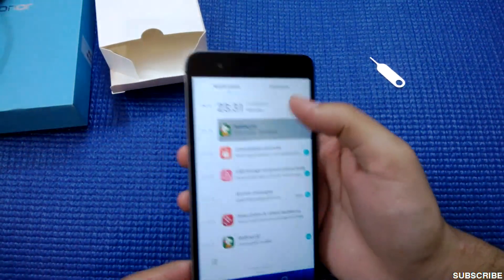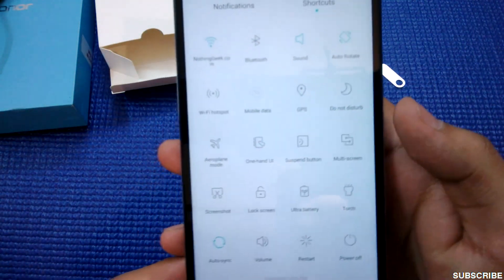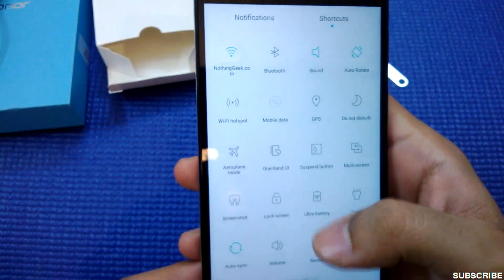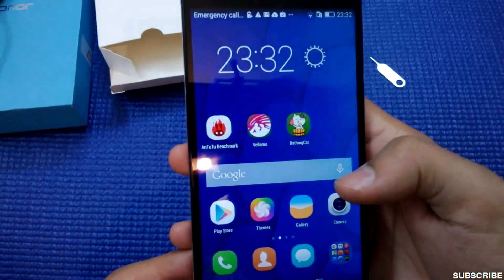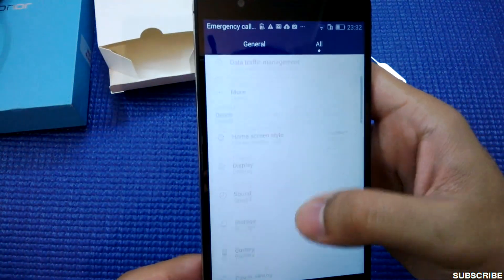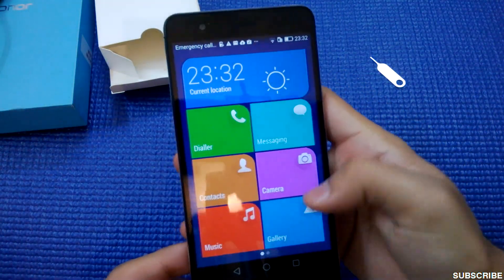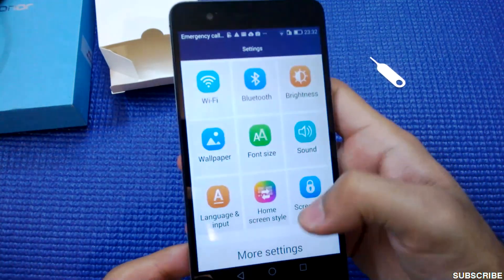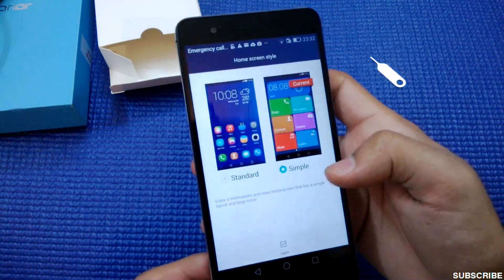Let me show you a few other things. A good amount of shortcuts are present here — you can turn on the torch, take a screenshot, use ultra battery mode, restart, turn on GPS, and stuff like that. Let me go to the settings home screen. You can change to a Windows-style layout with big tiles, which is nice for people wanting big fonts. Then just go back to the standard view.